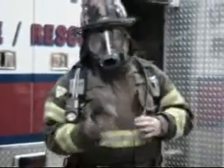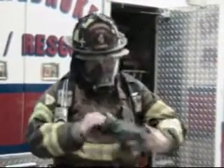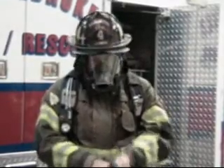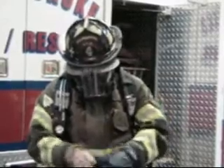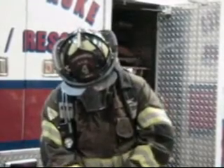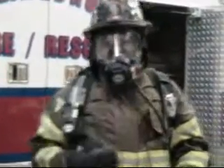Before you would enter the building, you would connect your mask — connect your regulator — having everything covered, and breathe out. Like I said, this will give you about 30 minutes on the mask. But it makes it hard to talk through the mask.